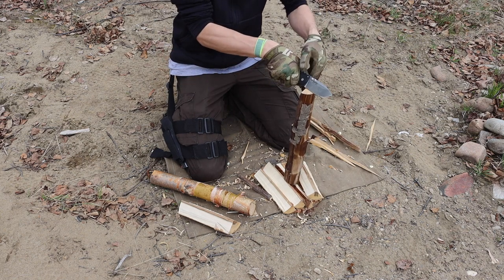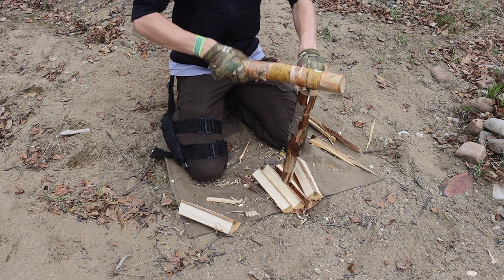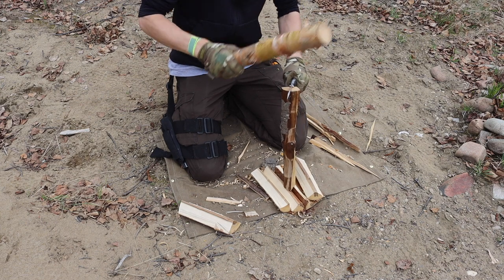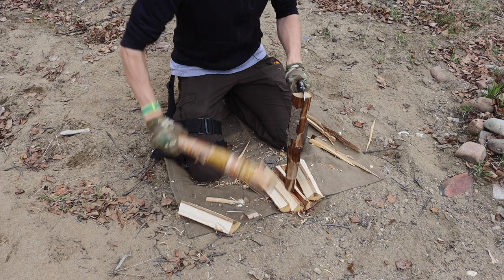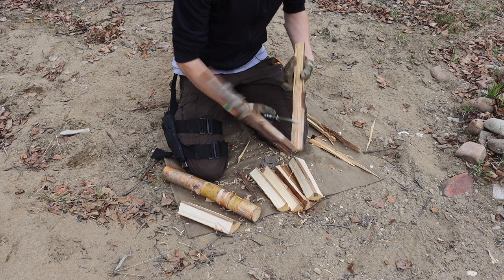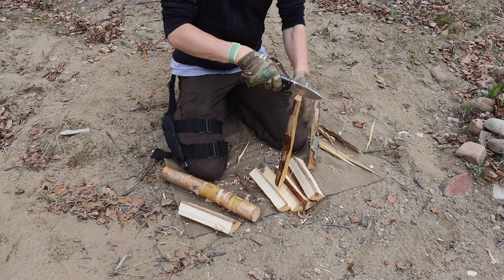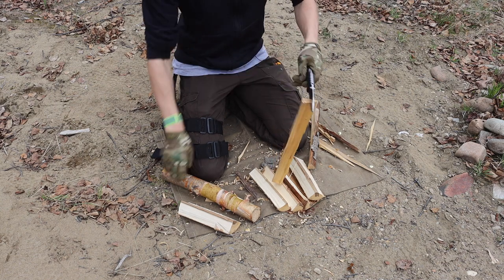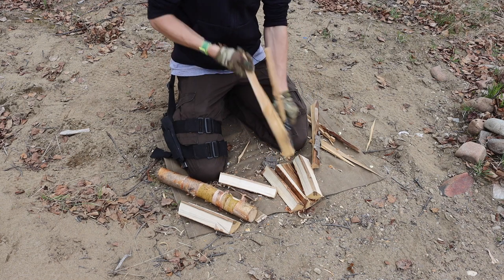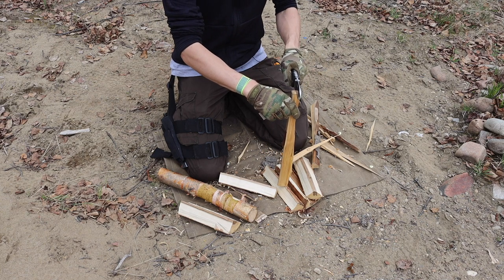The next knife is the Cold Steel Formax Scout, part of Cold Steel's Triad Lock lineup. They make many knives in this lineup — larger ones like the Spartan and Espada are quite large and probably not realistic to carry — but knives like the Formax Scout and the Recon Tanto are not too unrealistic for pocket carry and are surprisingly tough due to the Triad Lock.